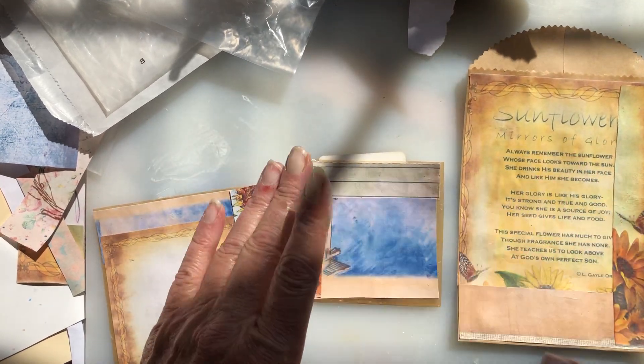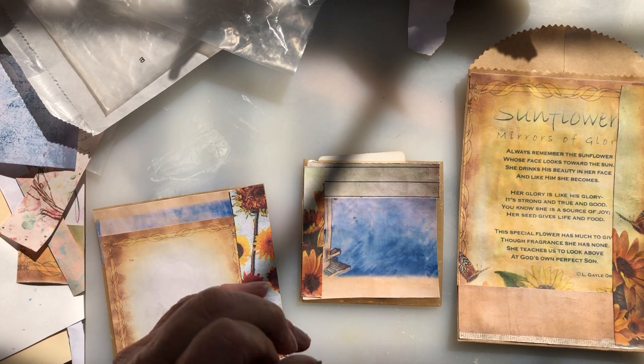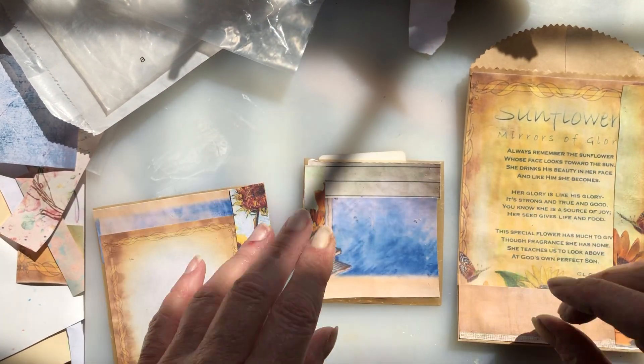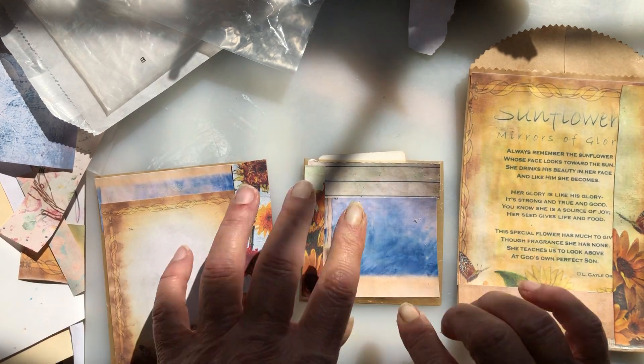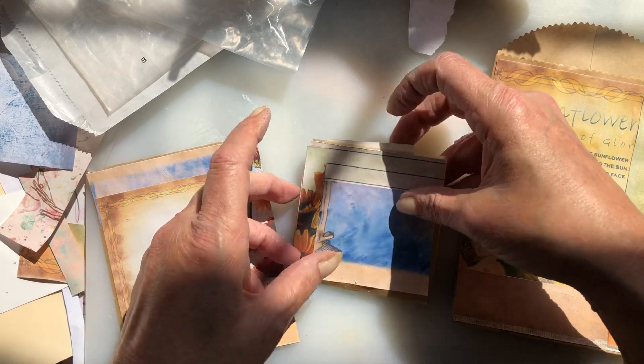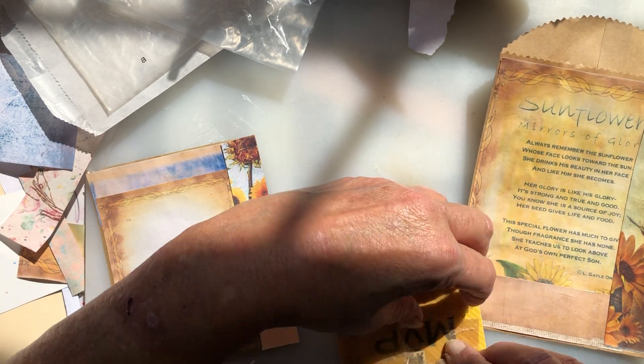So this was another one that I just kind of decoupaged some pieces on. And I think it turned out really cute. It has the sunflowers — it brings the blue in that's kind of in the other parts of this kit that I was using. And then like a little label right here. And I pulled it up — I need to turn it back over and let it dry some.